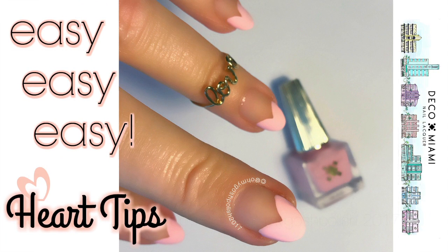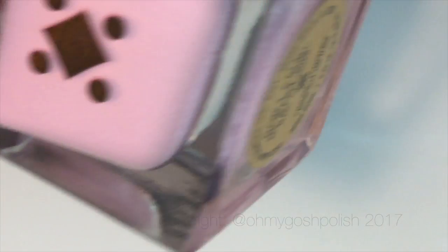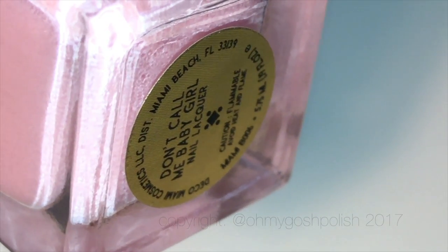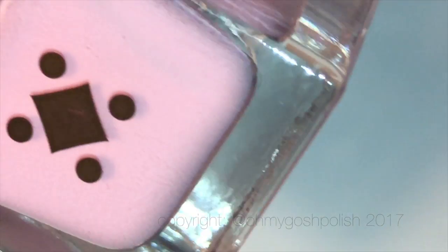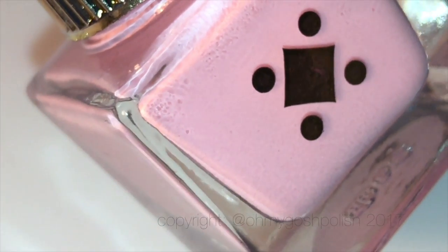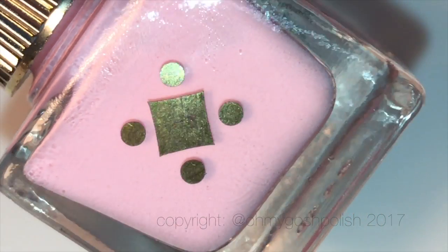Hey chickies! Today we are doing easy heart tips — you only need one polish, that's it, no tools, nothing. The only polish, apart from my base coat and top coat, that I'll be working with today is a gorgeous creamy pink from Deco Miami called 'Don't Call Me Baby Girl.' It's creamy and delicious — it's just yum.